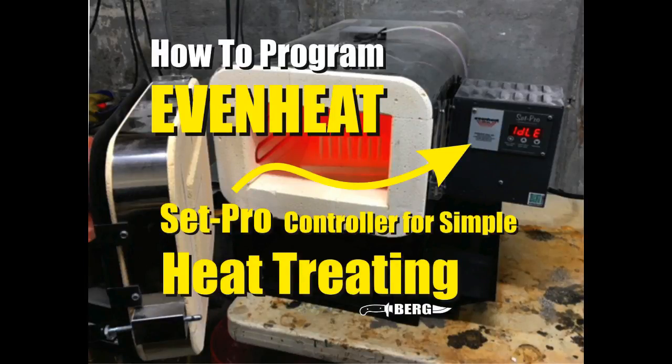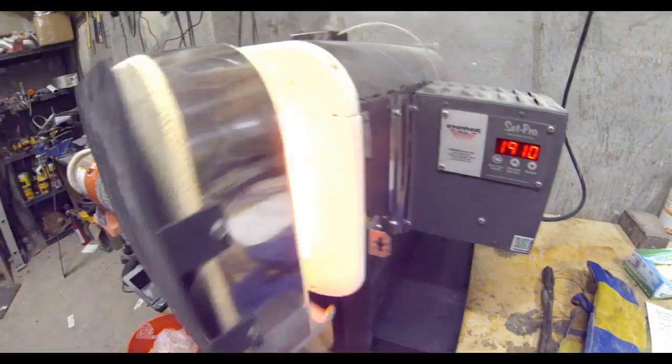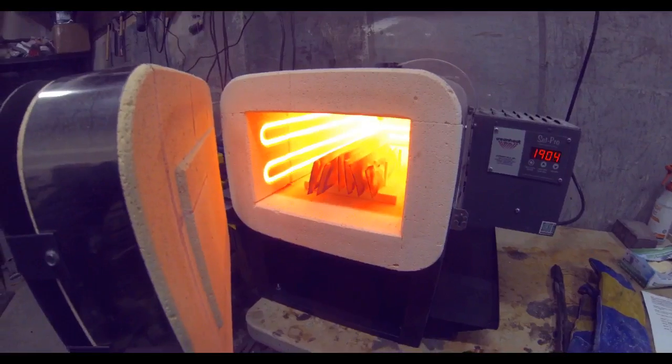Welcome to DIYEasyCrafts.com. Today we're going to take a look at how to use an EvenHeat Ovens SetPro controller in order to do simple metal hardening or knife metal hardening.